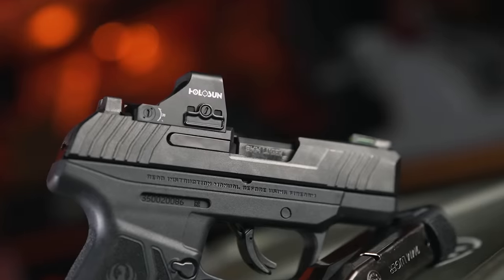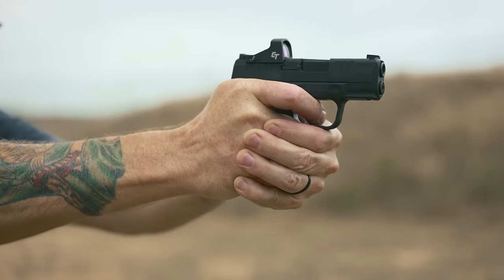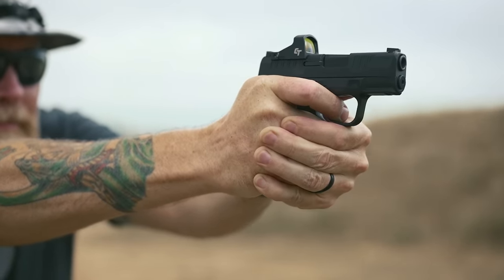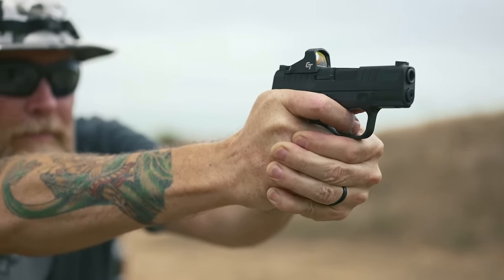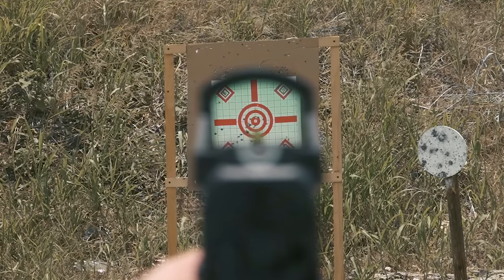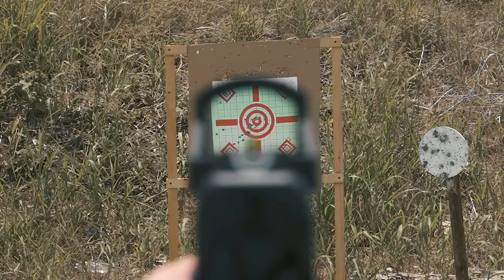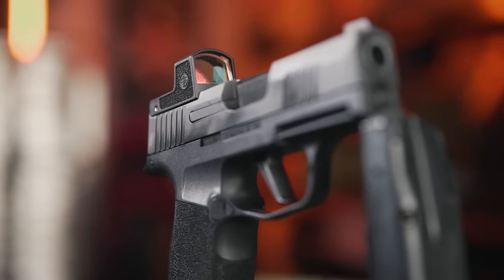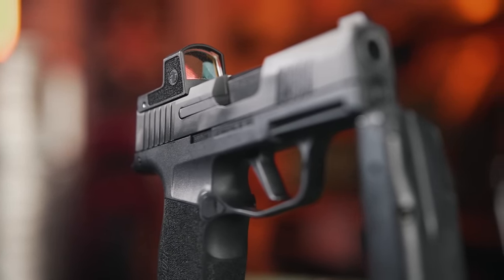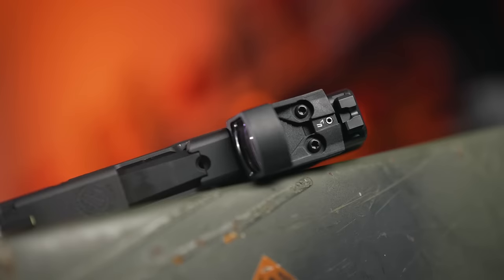But first, do you need a red dot on your micro-compact? No. You just don't need a red dot on your micro-compact. But, and you knew there was going to be a but, there are so many advantages to having a red dot that even smaller handguns will benefit from their addition. If normal pistol red dots were small enough to fit on these tiny guns, they would have already been using them. Since they are too big, many manufacturers created their tiny counterparts.